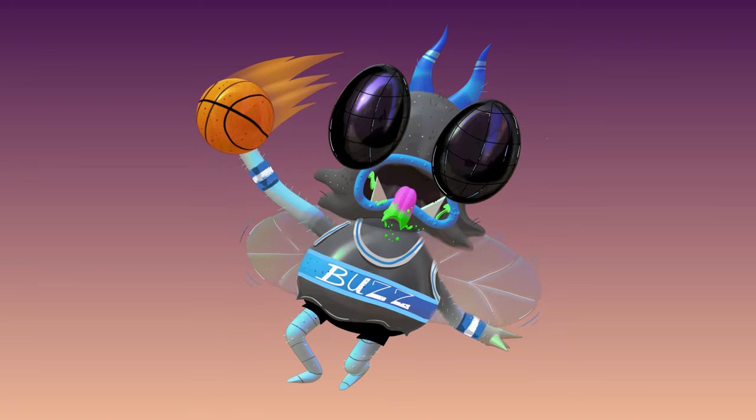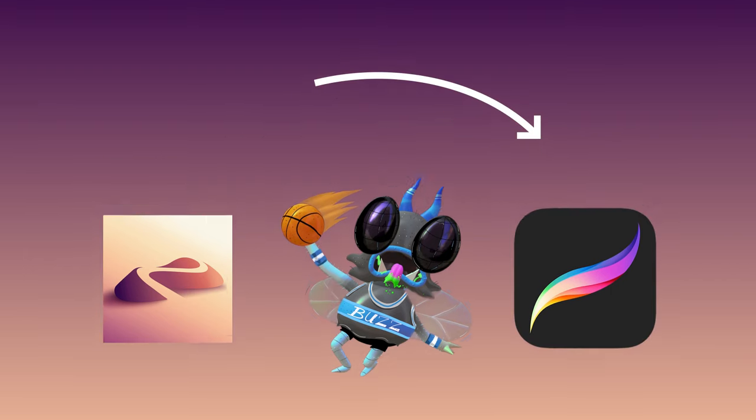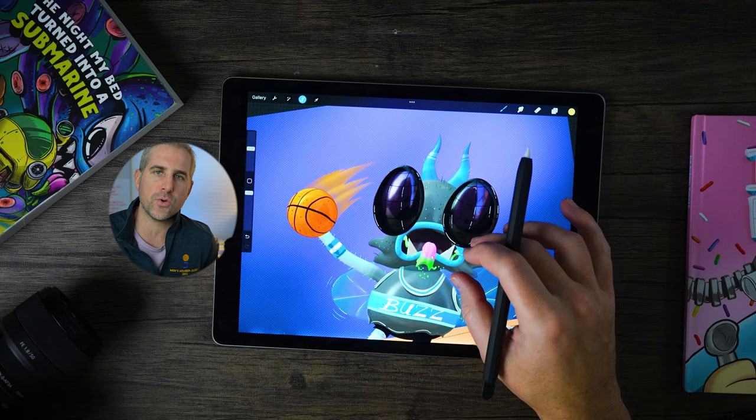Now this isn't fully 3D. You can't rotate around this character because what I did is created the 3D character in Nomad Sculpt, exported the PNG, and then drew flat illustrated layers over top of it in Procreate. Maybe in the future I'll do a fully spinnable 3D, but I'm still learning — I'm probably only two steps ahead of you. So let's dive in and let me show you what you can do in Nomad Sculpt with Procreate.